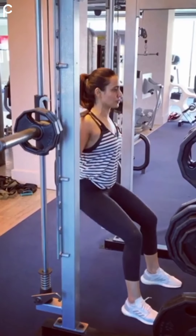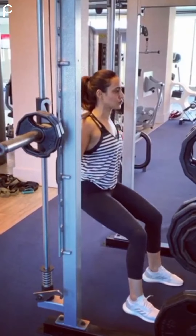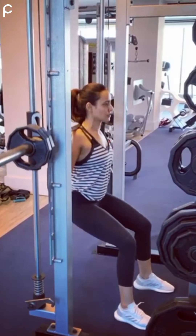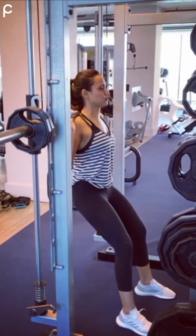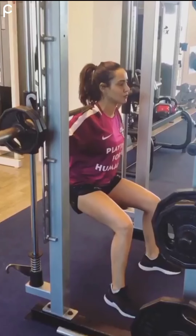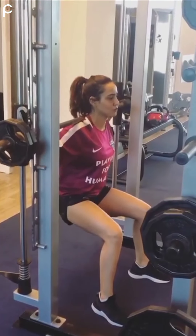Here she is doing this exercise on a Smith machine. It's a very advanced machine — so advanced that most small gyms in our country don't have it. But you can also do this exercise on a simple squat machine. Always keep a gym trainer standing behind you if you are doing it with heavy weights. There are many variations in squats, which you will see in the later half of this video.